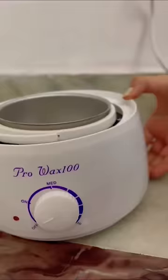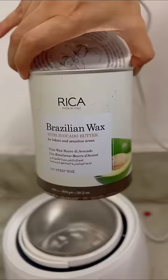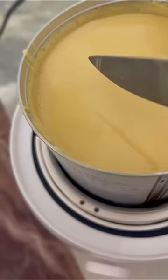Hi! Today I'm going to do waxing. For this, I ordered a wax heater — Rika's wax. I've been talking about this for a very long time. My skin is very sensitive, so it is better to wax with products for sensitive skin.